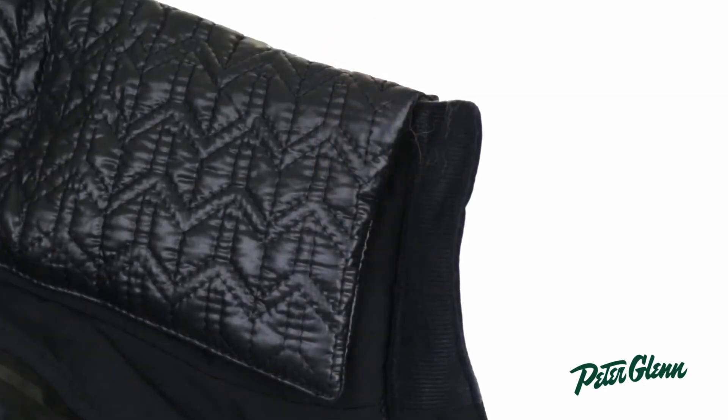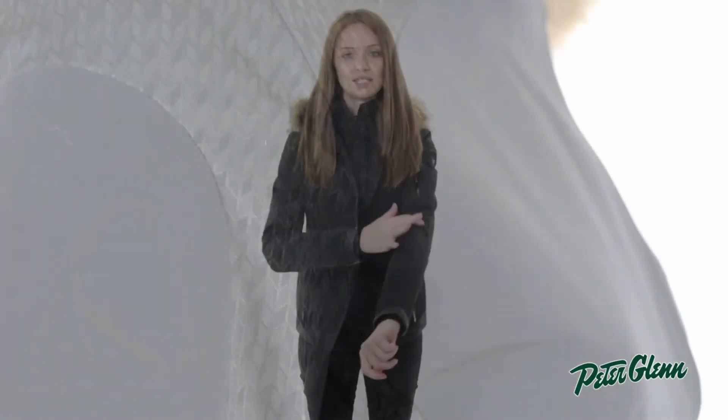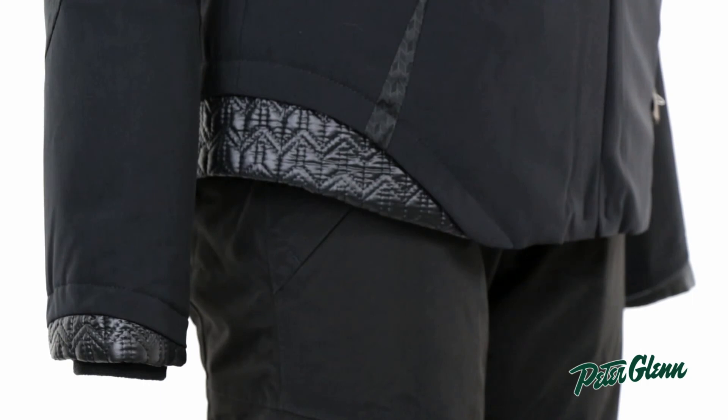That collar is also removable so you can take it out if you don't want to wear it. The styling on this jacket is kind of unique — it has some tonal contrast fabric as well as quilted sections at the bottom to give it a unique look.